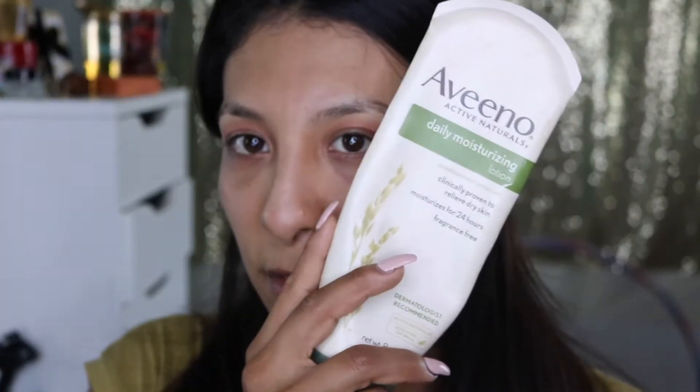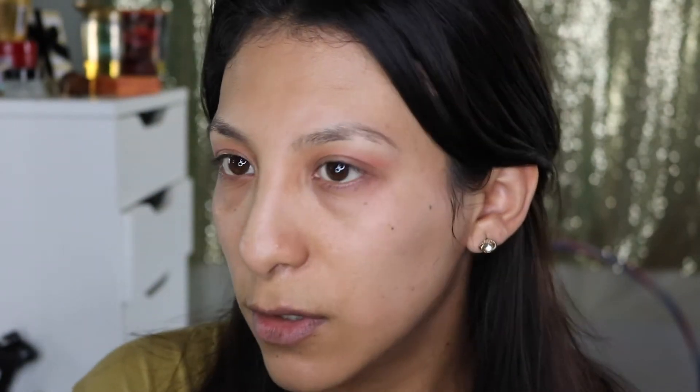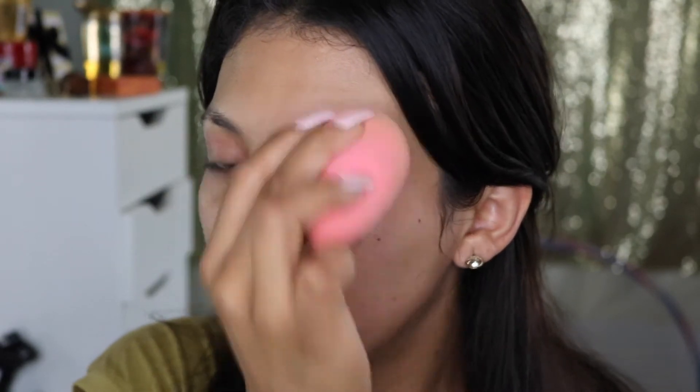I prepped my face with the Aveeno moisturizing lotion. I'm also adding foundation right on my eyebrows, which is going to help the product move more freely.